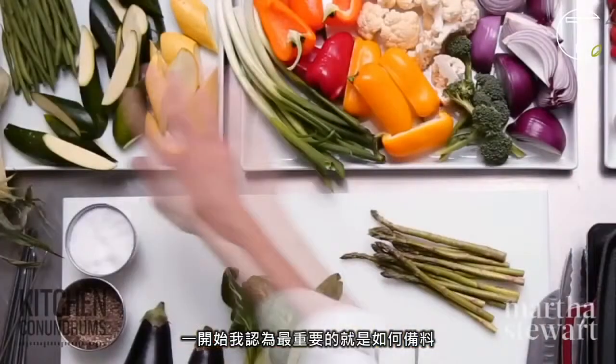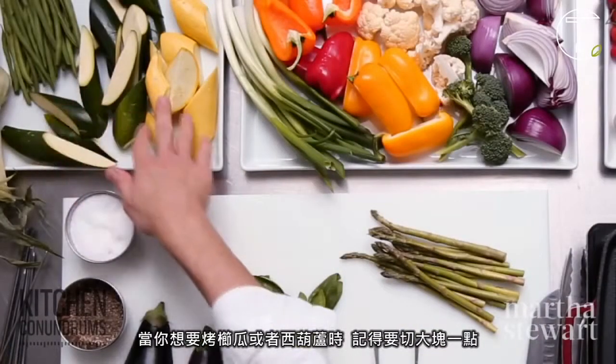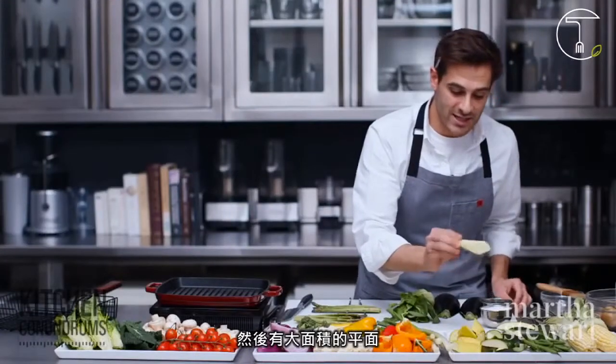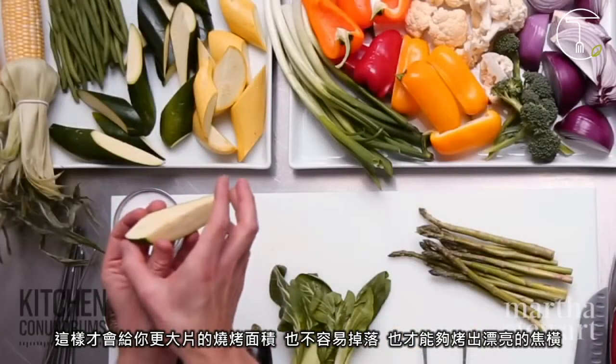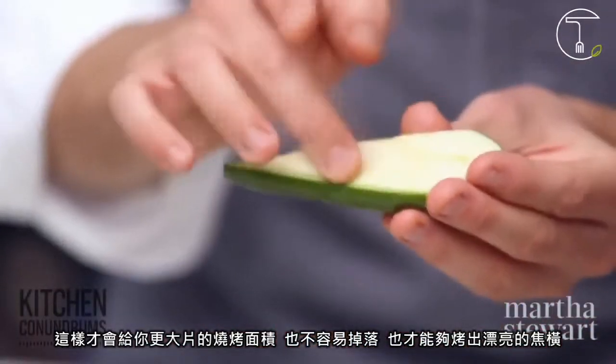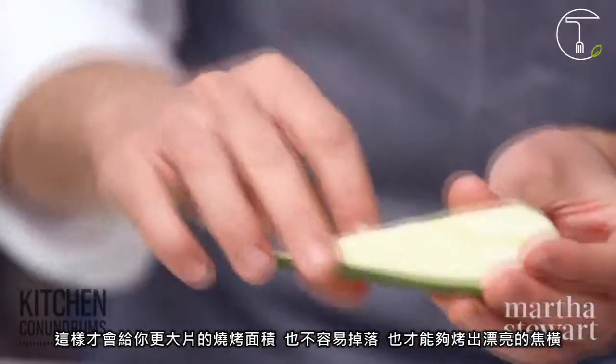To get started, I think the most important part would be in preparing your vegetables. If you're going to grill zucchini or summer squash, cut them in bigger pieces on an extreme bias. That gives you more surface area and these are less likely to fall through the grates. You'll also get some really great grill marks on your zucchini.